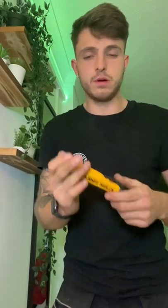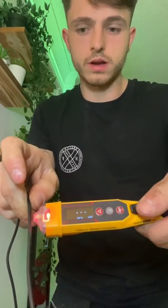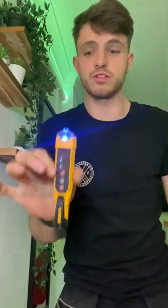And then if you want to just test the cable to see if it's powered or whatever you want to do with it, I'll grab this one down here, hold it on. And then if you can see on there, it's got a level of bars showing how strong the voltage it's detecting is. This is honestly next level stuff.